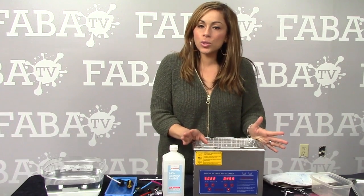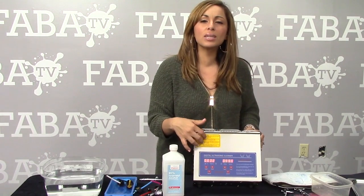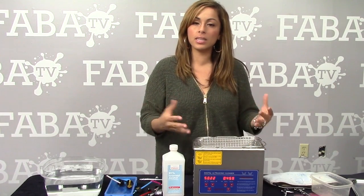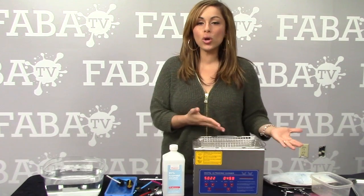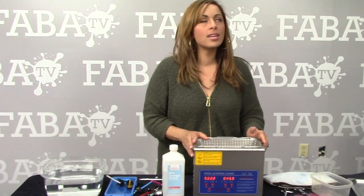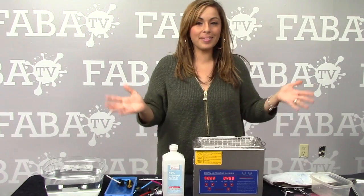Now there are ups and downs to using an ultrasonic cleaner. One of them is that you need to keep an eye on it. The front comes with all these warnings because it gets hot — it heats up and shakes your stuff really fast to clean it. So it's a time saver, but you still need to watch it. I'm going to show you how I use it so you can apply these techniques to your own cleaning schedule and save yourself a lot of headache, lost parts, and extra time — because time is money.